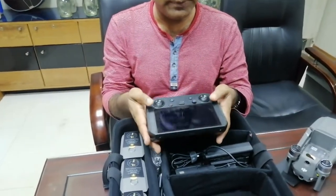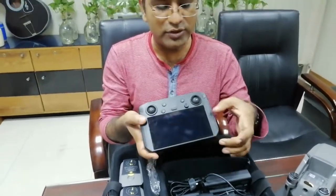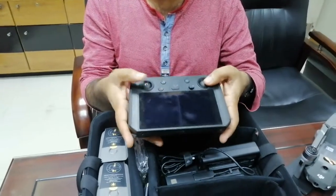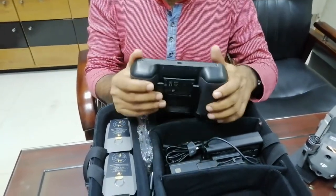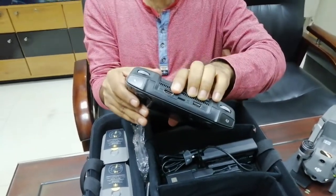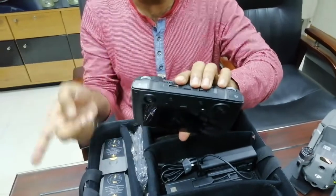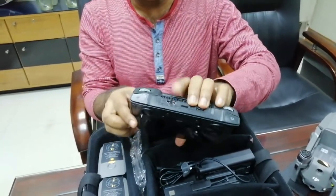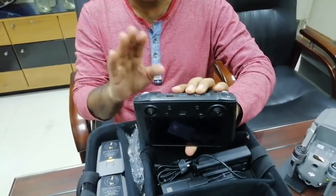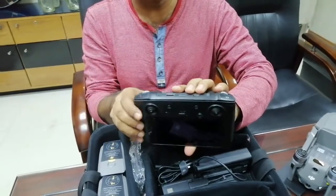This device works with a smartphone. When you use a smartphone, the display is on the display. If you have a smartphone, you can use this HDMI output. If you don't like this HDMI output, you can use this device for streaming like Facebook, YouTube, and other streaming websites.